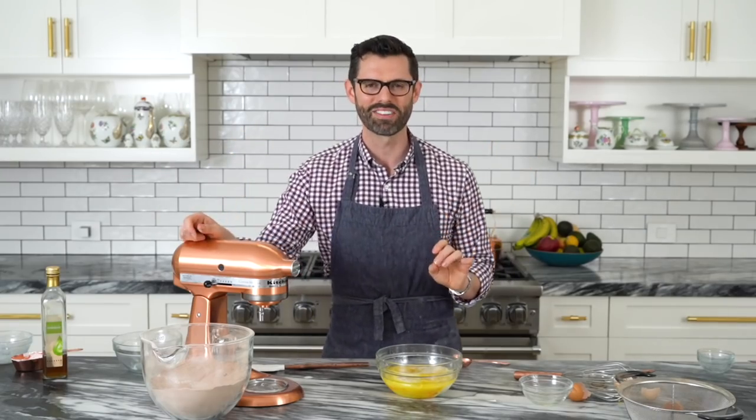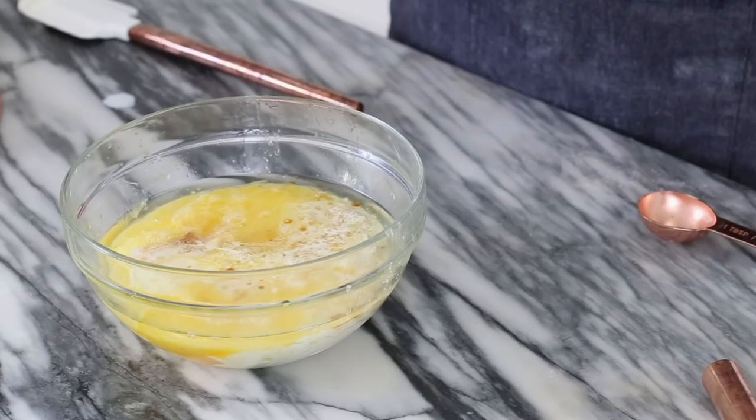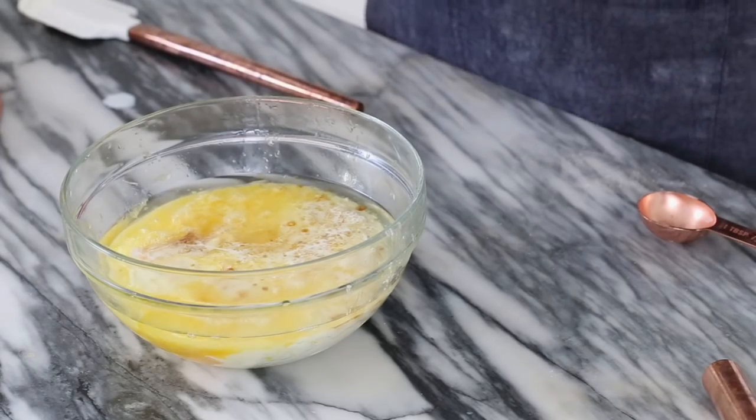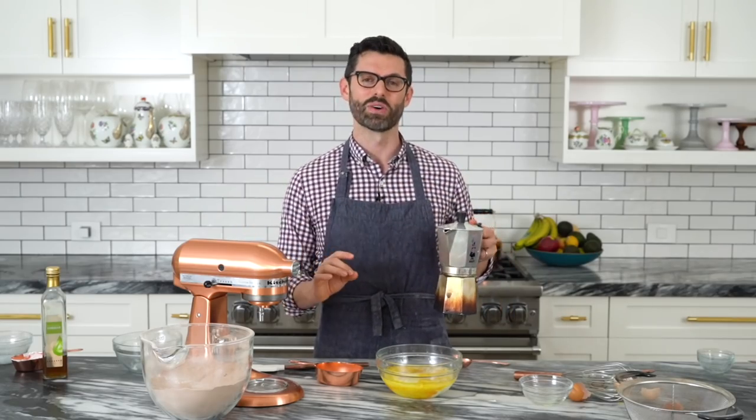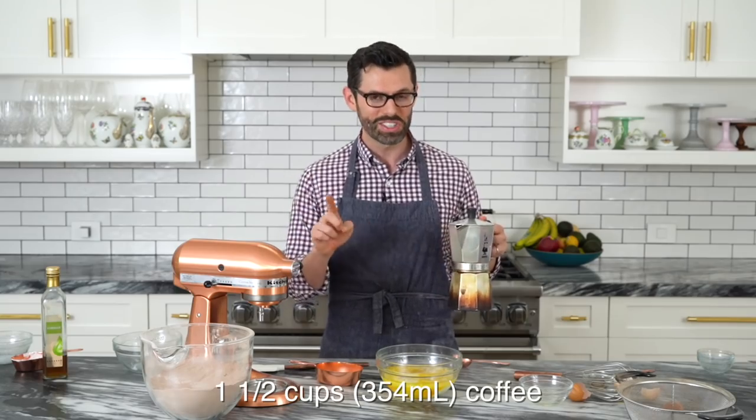Now we have one and a half cups of strong coffee. The coffee will add some coffee flavor, but mostly — like 90% of it — is upping the chocolate flavor. If you don't want that, I've made this cake with regular water instead, totally fine. Or add less coffee and use more milk. If you want all that chocolate flavor but not the coffee taste, go with half a cup of coffee and one cup of water — no one's gonna taste the coffee.